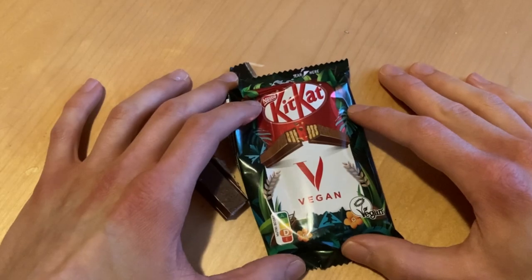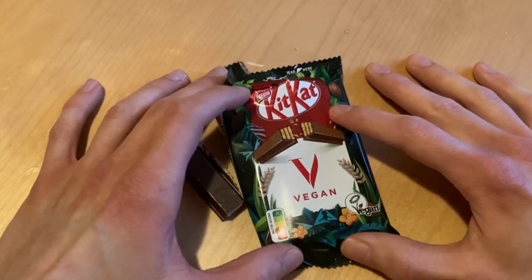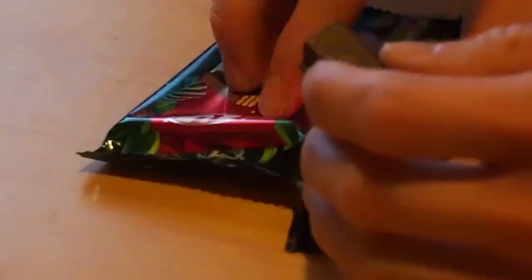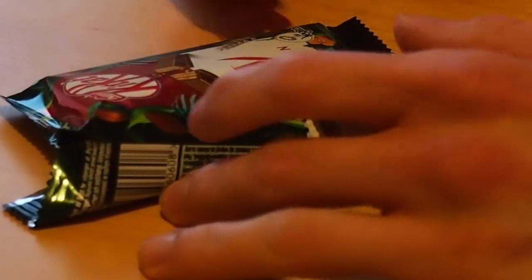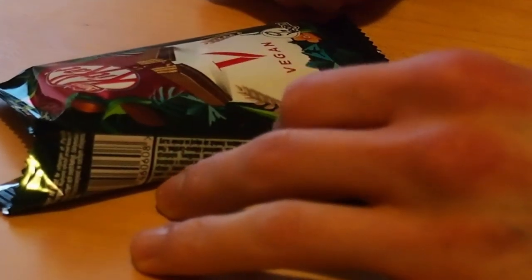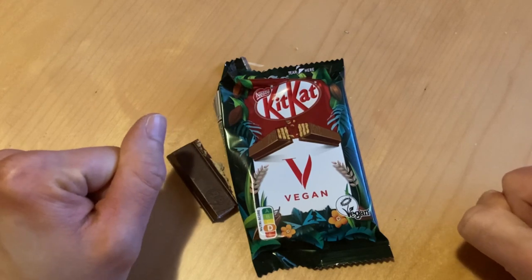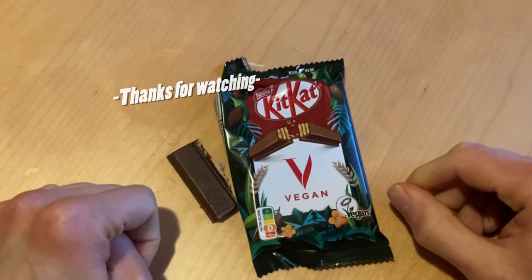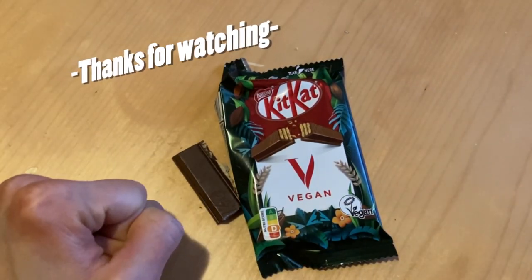So this time we checked out the KitKat vegan version. Let me know what you think about vegan products — are they better than the usual stuff, or are they just garbage? I hope to see you next time, maybe with something sweeter or something else. Who knows what tomorrow brings — bye!